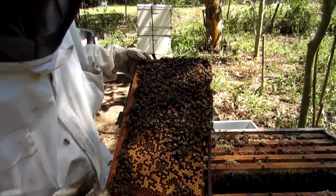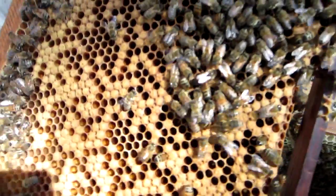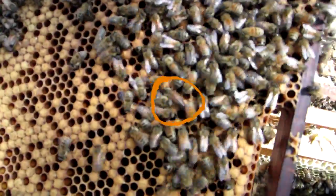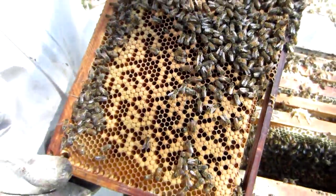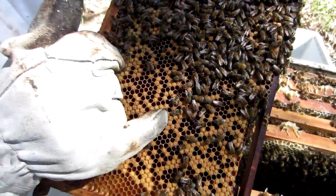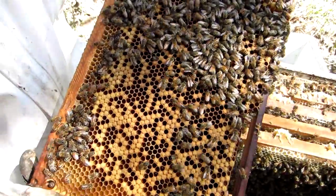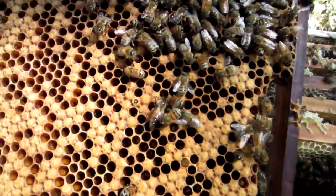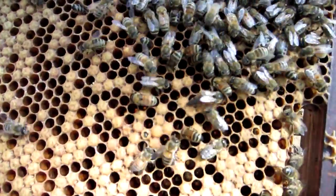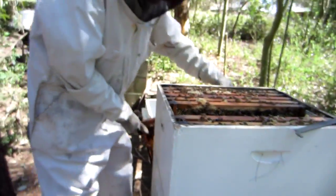I just saw a drone before too. Here is the queen — yes, it's the queen. See her there? She's looking for a cell at the moment to go and lay in. She will just put her backside, so to speak, in there and drop an egg. So often people put a colored dot on her for good reason, but I haven't got any colored dots. So what I do now is I lean her against here very gently.